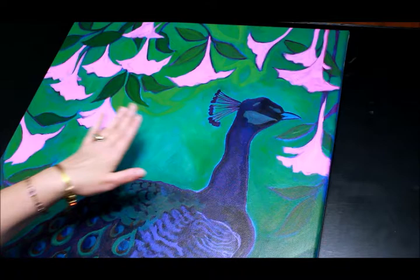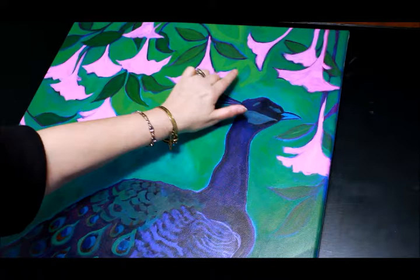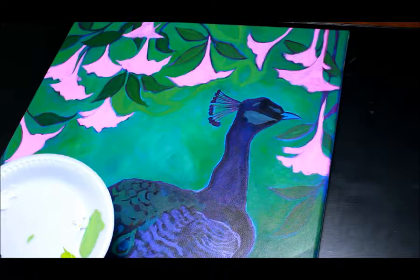What I want to show you now is how to use the background colors that you already have to create extra leaves in your painting, and that's done with just painting thin layers.